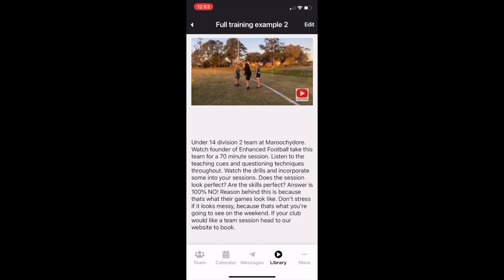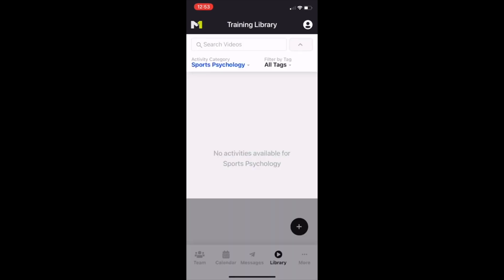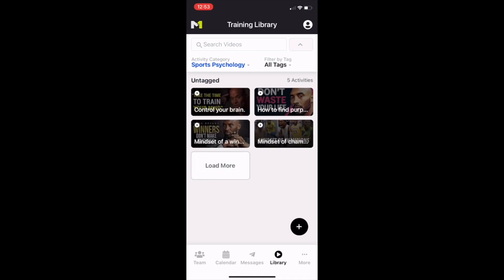There's also stuff for recruiting, but we're going to look at sports psychology. We've scoured the internet and found things we think are relevant to AFL: controlling your brain, a winner's mindset, all of those things — how to find a purpose. Great things to show your team. That's the sports psychology section.